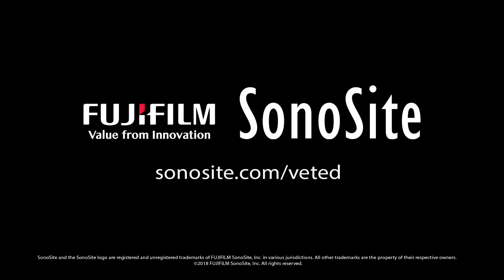Thank you for watching. For more information and videos please visit Sonosite.com/vet-ed.